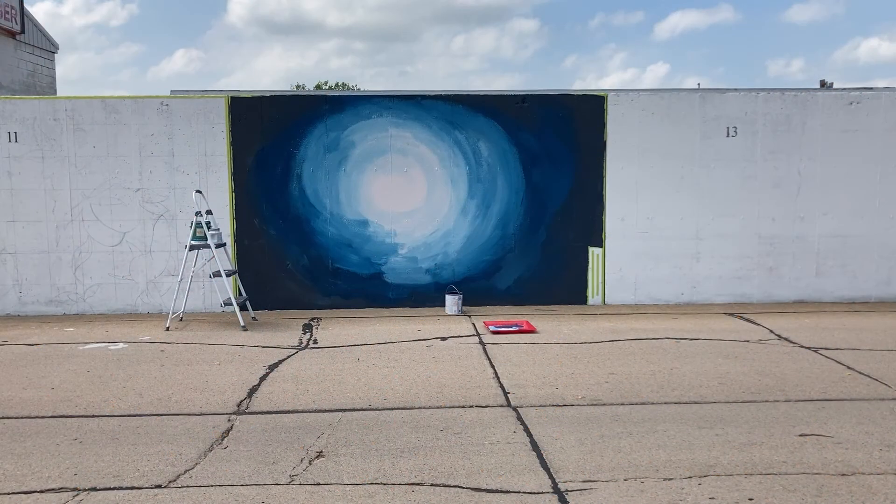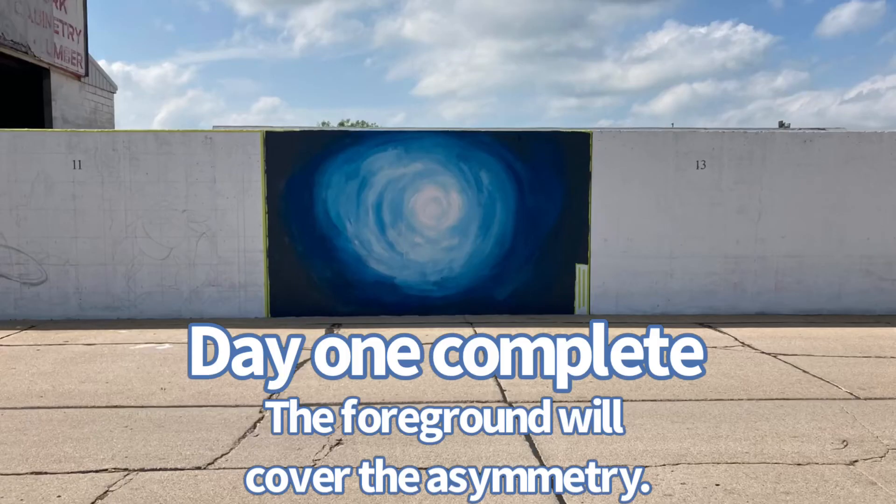First coat is done guys, and I think I'm gonna try and start a second coat now that I've got all the little pit holes filled with some color.